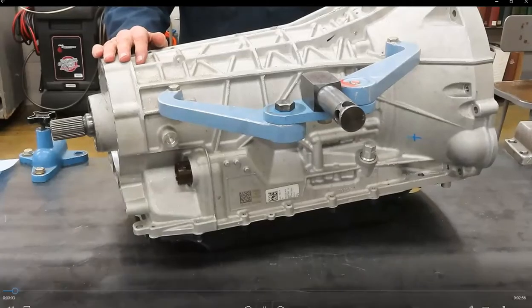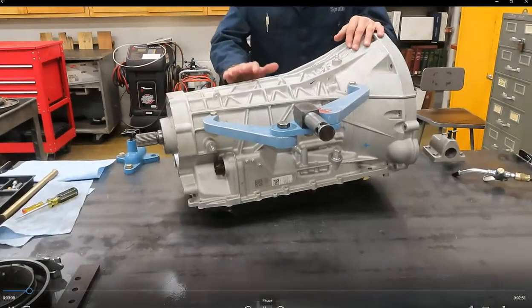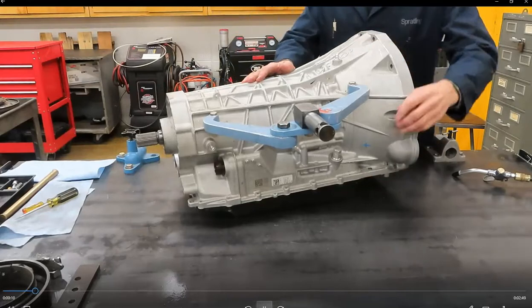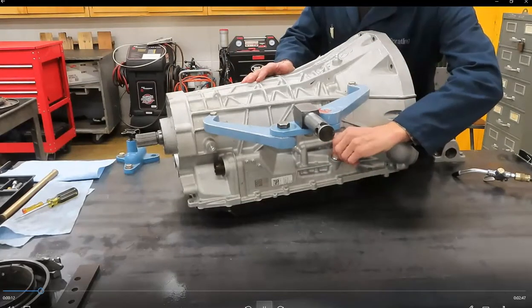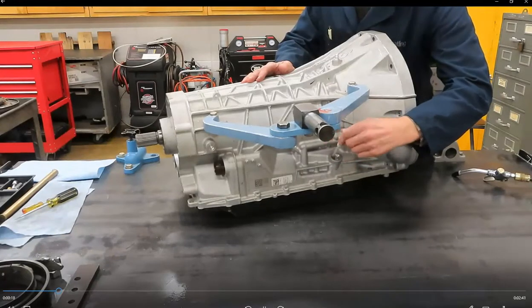Welcome to this little demonstration on the Ford's 10R80. Let's get familiar with it first of all. Of course, the dipstick — and this is no different, and no different location than, say, the 6R60 or the 6R80 transmission.